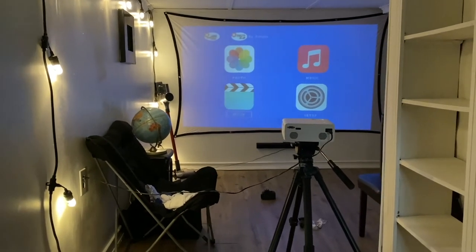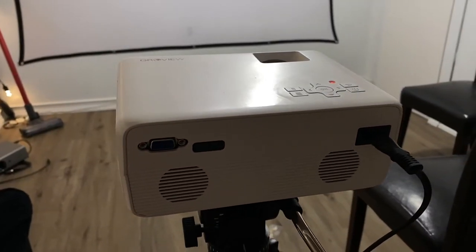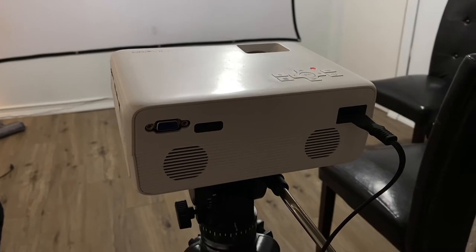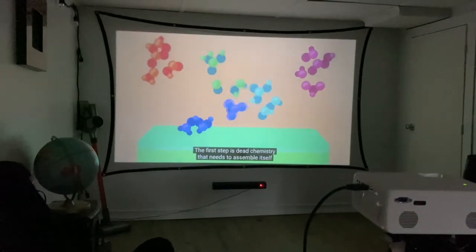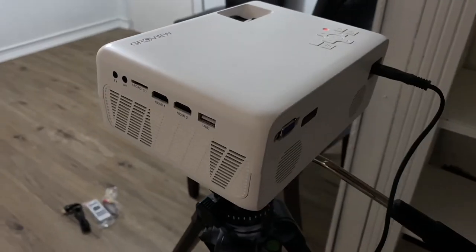Whether you're using this outdoors or indoors, it has dual stereo speakers built in and Bluetooth 5.0. The movie projector has built-in 3-watt dual stereo speakers with SRS, which is really cool. If you want to connect your own external speakers, the Bluetooth is there should you need it.